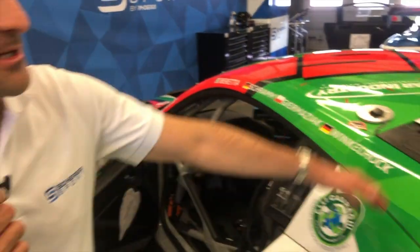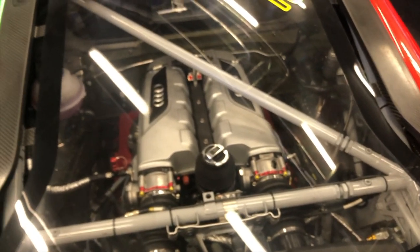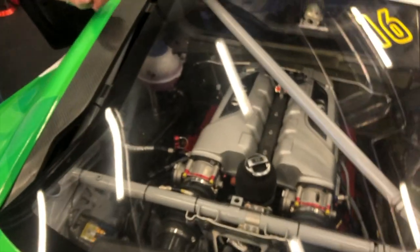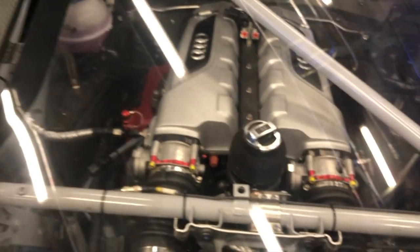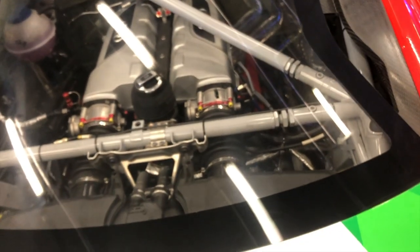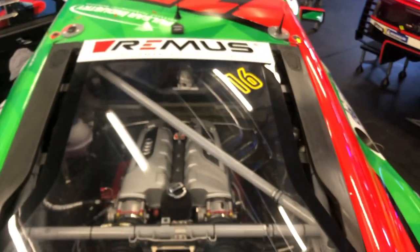Vielleicht können wir noch mal kurz hinten reingucken: der 10-Zylinder R8-Motor, 5,2 Liter – ist im Prinzip ein Serienmotor. Es sind einzelne Bauteile, die nicht ganz der Serie entsprechen, aber im Prinzip ist es wirklich der Serienmotor. Hält auch ohne Probleme 30.000 Kilometer Volllast auf der Rennstrecke aus. Da hoffe ich, dürfen wir uns für die 24 keine Sorgen machen. Motormäßig sind wir bei Audi sehr gut ausgestattet. Wie viel PS hat er in der NLS-Auslegung? Wenn er frei ist, 610 – mit unserem Restriktor wird schon einiges an Leistung weggenommen. Ich denke, das sind wir so um die 500 PS.